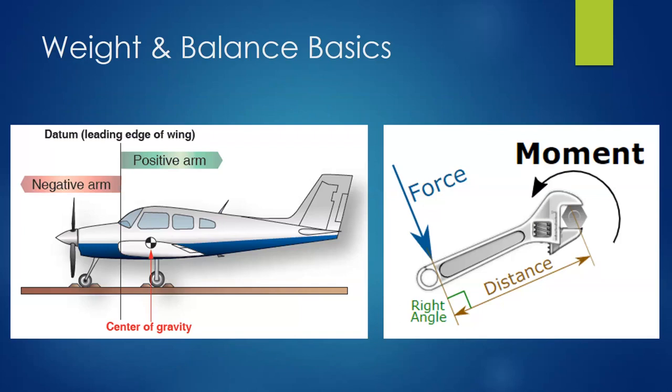Here are some of those concepts illustrated. We have an airplane on the left, and in this case the datum is at the leading edge of the wing — though again it could be the firewall, the tip of the spinner, way out in front, or the main landing gear — wherever the manufacturer sets it. Even different series of the same aircraft may put the datum in a different location, so you have to pay attention. Maybe an earlier version put it at the spinner, and a later version put it at the firewall.